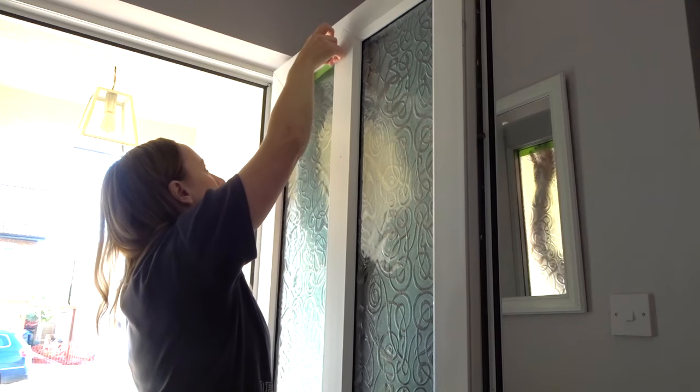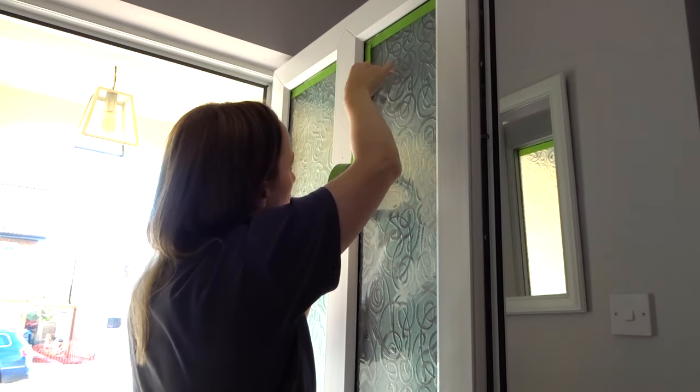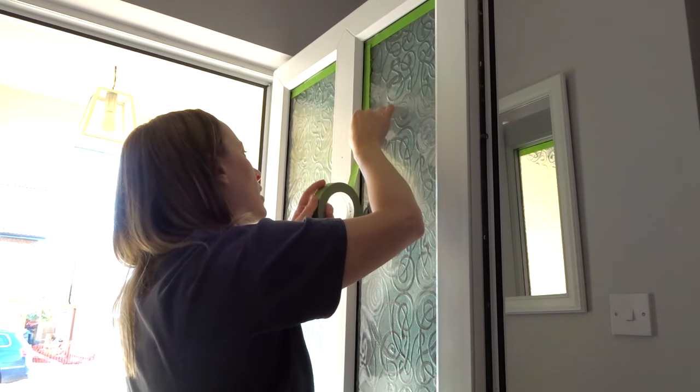It was probably dry in about two hours. Next I put frog tape all around the glass panels on the door to protect them.